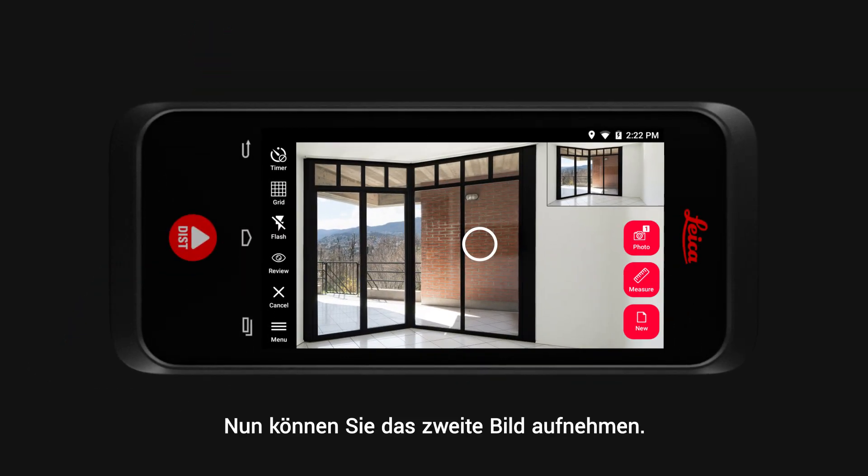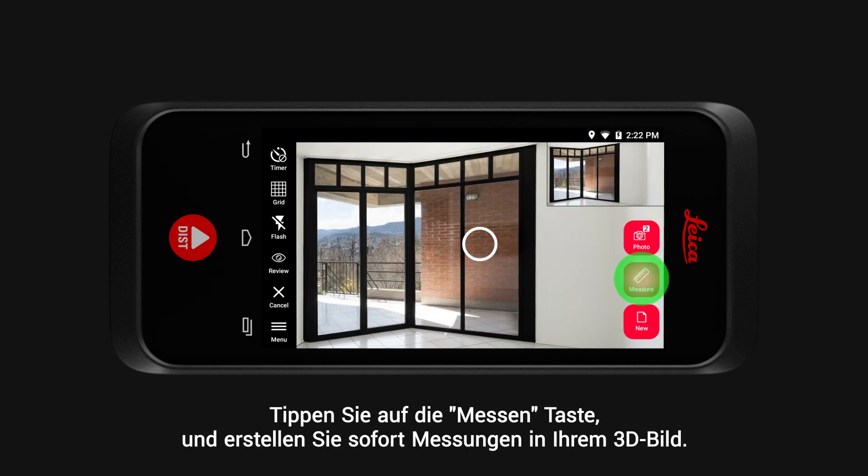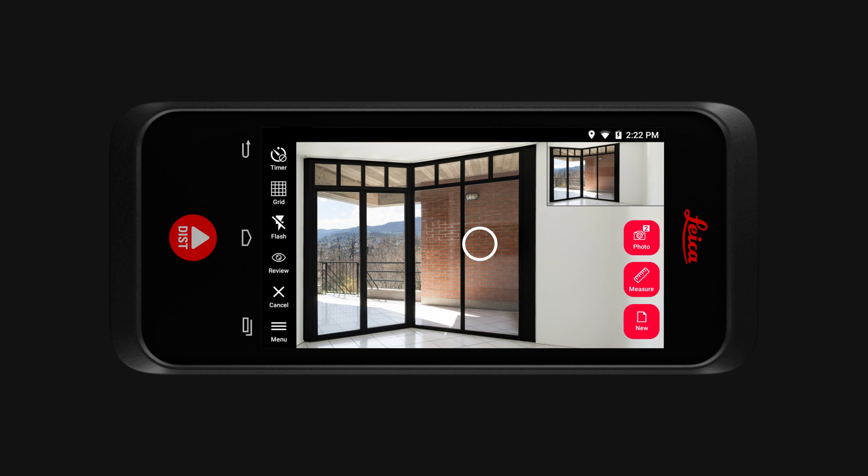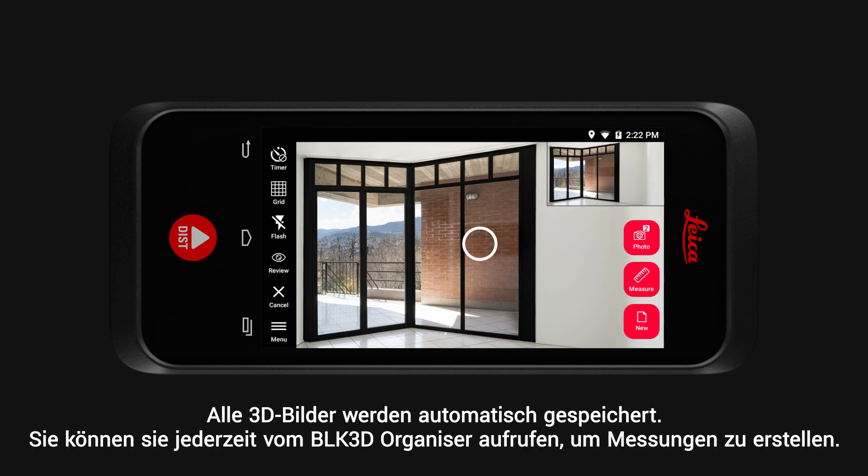Now you can take the second picture. Tap the measure button and you can immediately create measurements in your 3D image. Or tap the new button and continue capturing 3D images. All 3D images are automatically saved and you can recall them from the BLK 3D organiser at any point to create measurements.